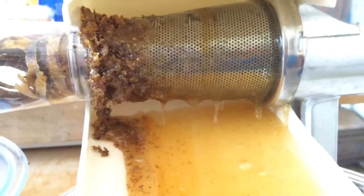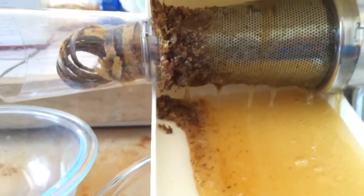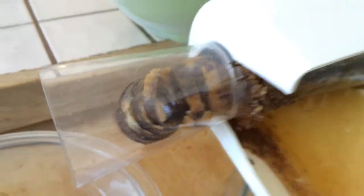Here's the honey dripping down. This side is getting some wax mixed in. This is all our wax coming out. Oh yeah, pretty good.